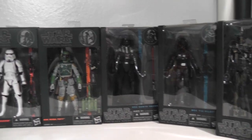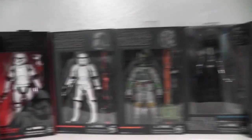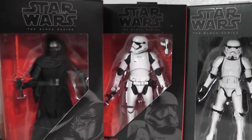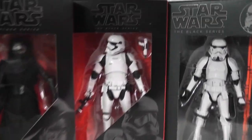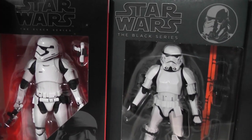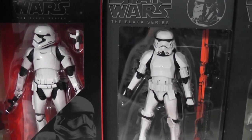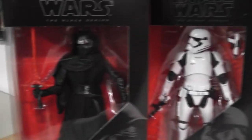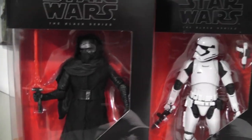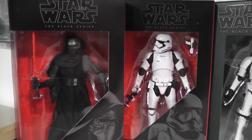Someone asked why the Stormtrooper's head is sideways. That's just the way that Stormtrooper is packaged — it's how they posed him in the box. Even Kylo Ren's head isn't straight; it's off to the side. They're just trying to pose the figures inside the packaging.